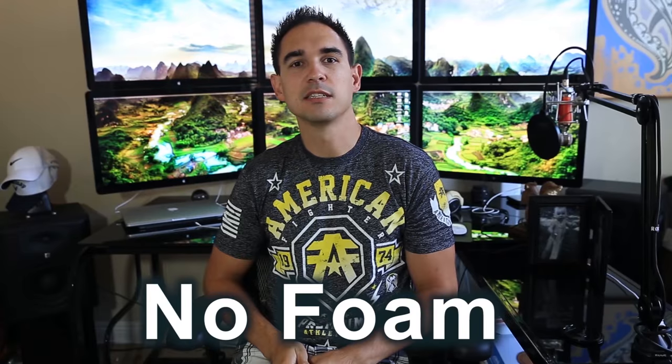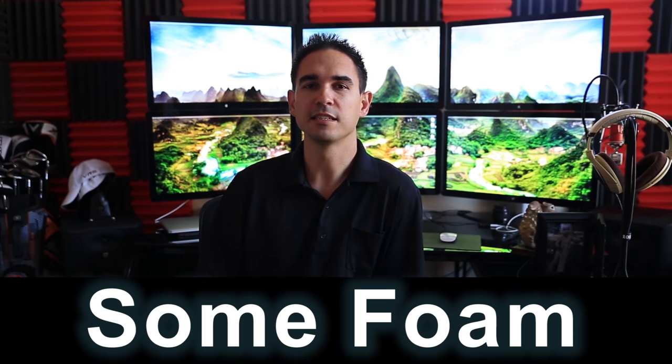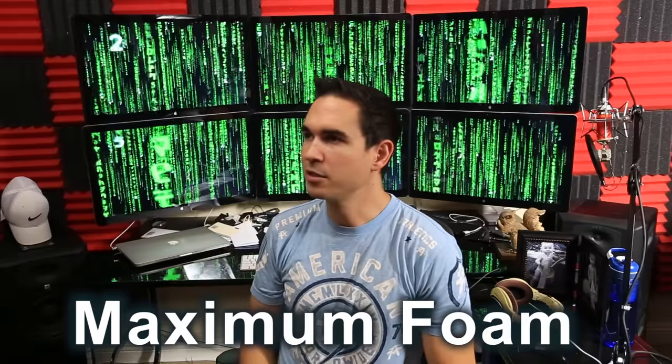Let's do a clap test and see if it sounds any different compared to the first version I did. [clap] Test, test, test. All right — I think it looks pretty good in here and I'm happy with the foam.